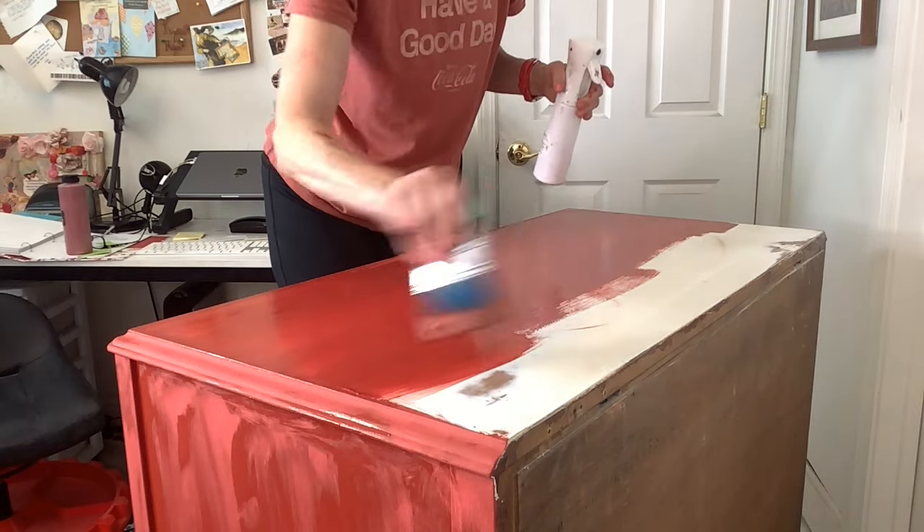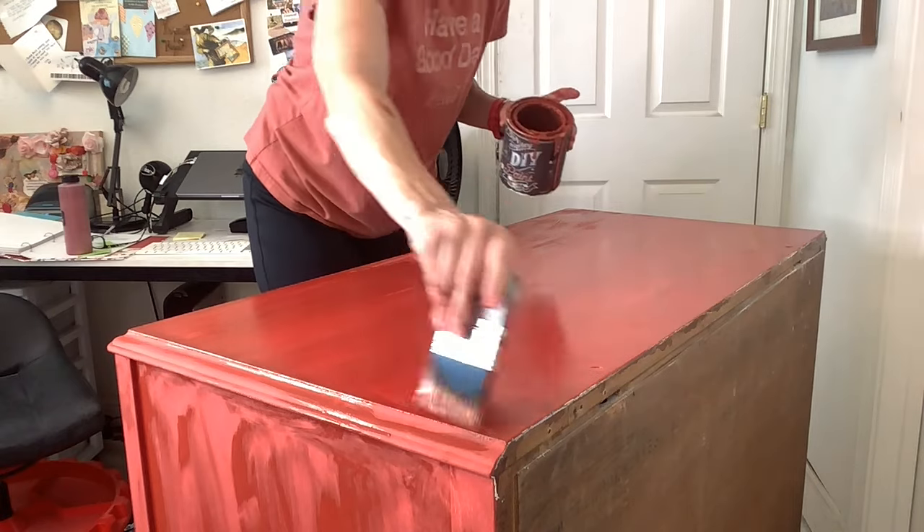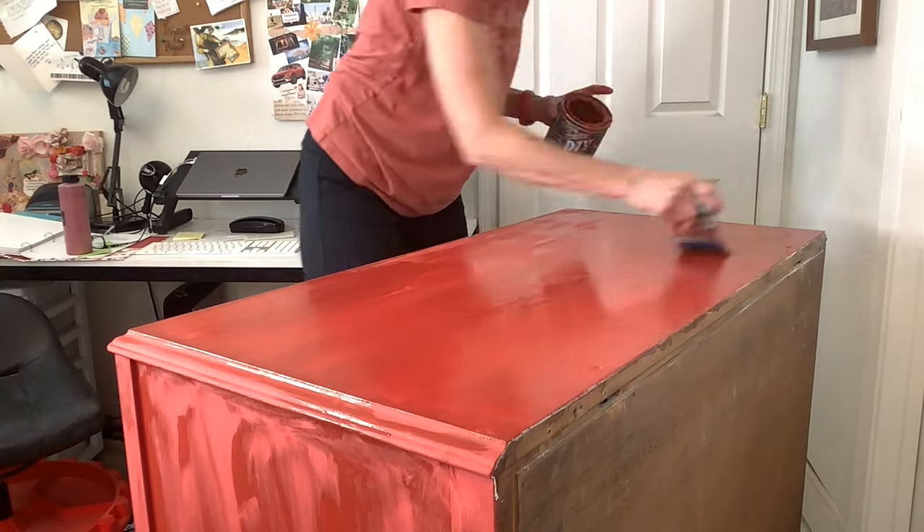I'm definitely using my water mister, and I switched to the DIY paint smoothie brush. It really spreads that paint so nicely.